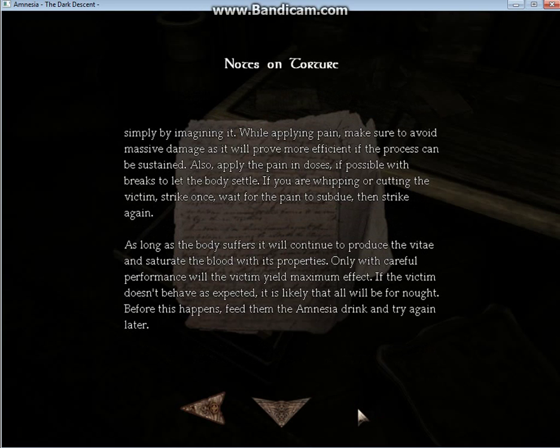While applying pain, make sure to avoid massive damage as it will prove more efficient if the process can be sustained. Also, apply the pain in doses, if possible, with breaks to let the body settle. If you are whipping or cutting a victim, strike once, wait for the pain to subdue, then strike again.